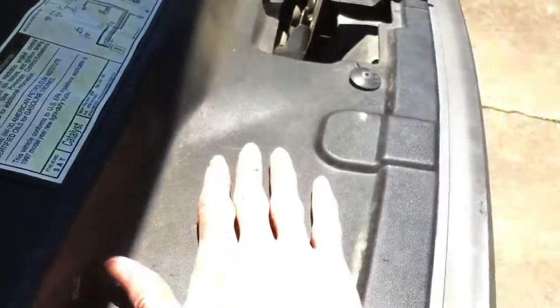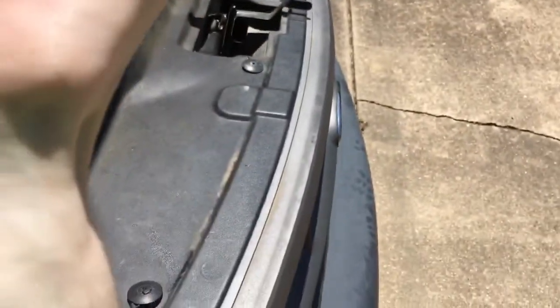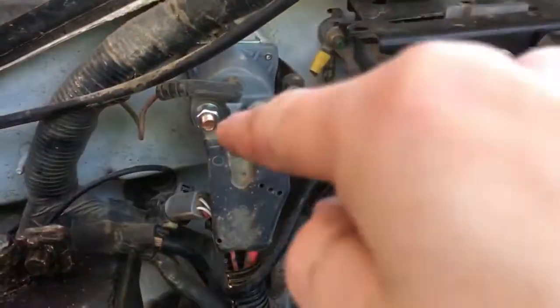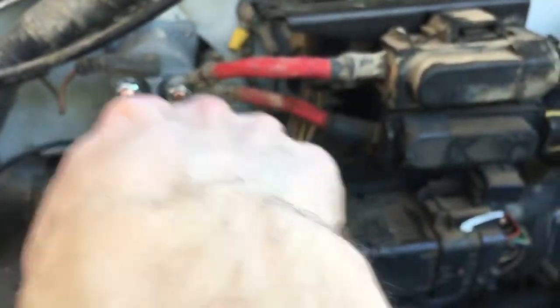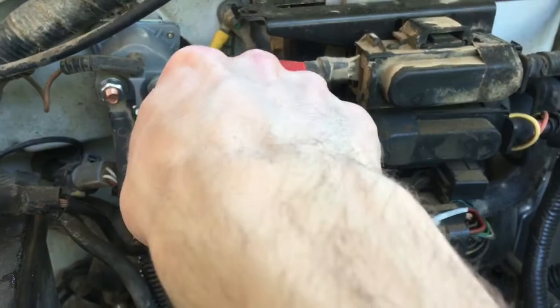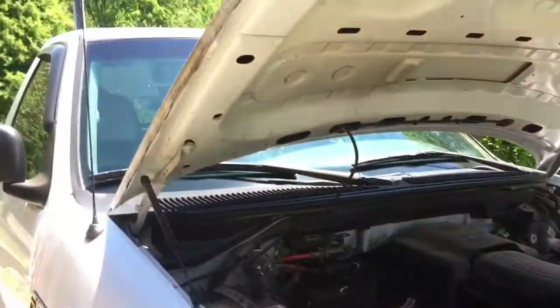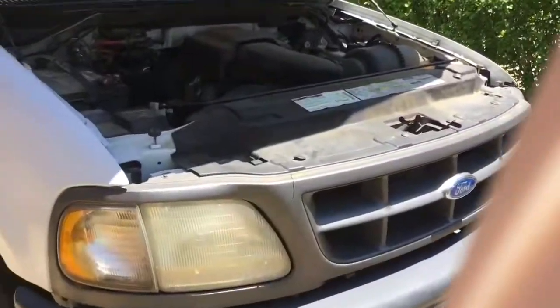Then I placed the old solenoid aside — and yes, hands are still dirty, still has that red stuff on them. That red stuff is not blood, it's just from the battery. Then I connected the new one right there and tightened it up. Put the connector back on, put those two wires back on, tightened that up, put the battery back in, and it's back up and running. I don't think I'll need to jump it off anymore, which is nice.